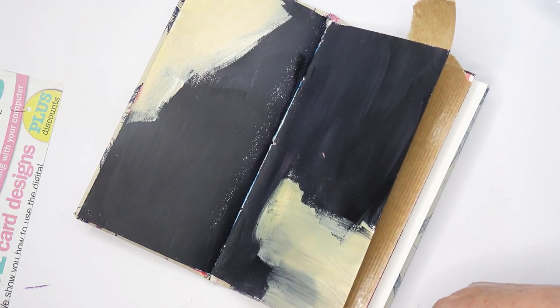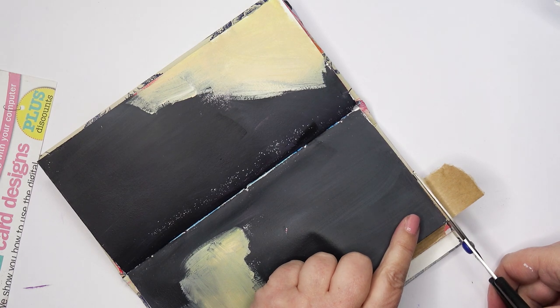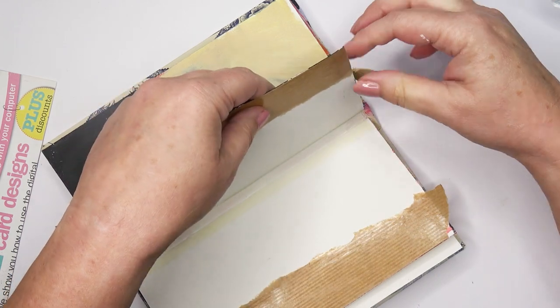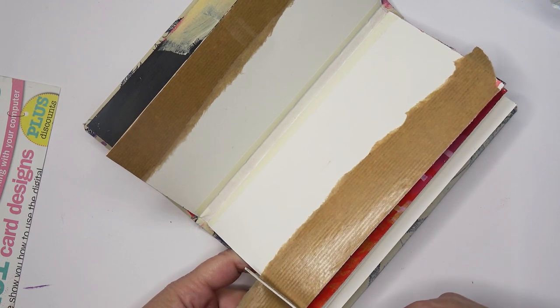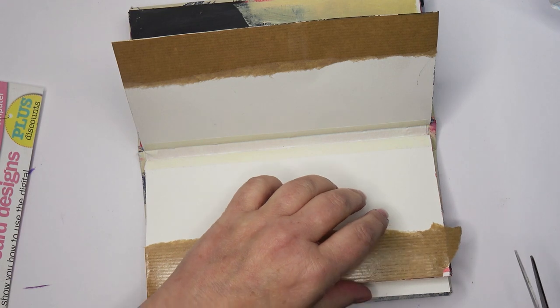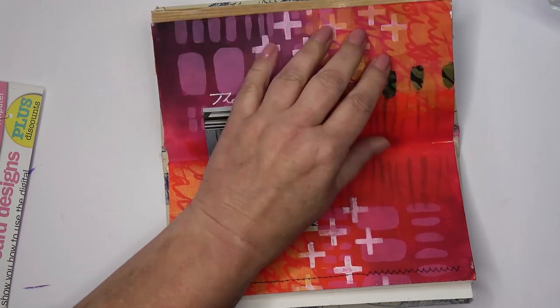I can't remember where I've seen it. I think it might have been Ulrika that did it once. Whoever it was, I stored it away in my head thinking, oh yes I can do that. In fact I have done it on other things. This is the first time I've actually used it to show in a video. The purpose of this video is to create some interesting texture. I end up with a very whimsical page which is very unlike me. But I do like it.